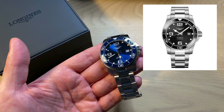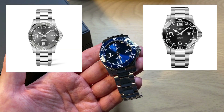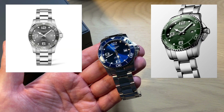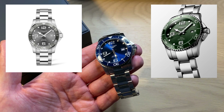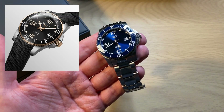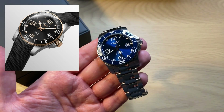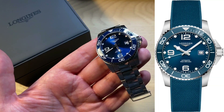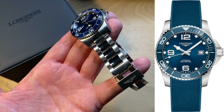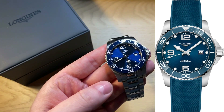It now comes in a lot of different versions: you can get this blue one, a black one, a gray one, and a green one. They actually just last week introduced a bi-color or bi-material version with a golden bezel which is PVD treated, so that looks really nice as well. You can also opt to replace the steel bracelet with a rubber strap if you're more into rubber straps.